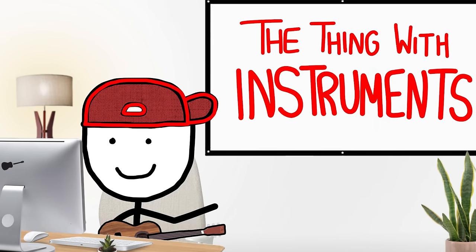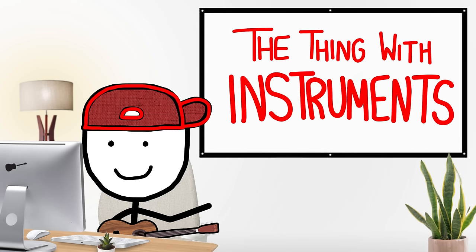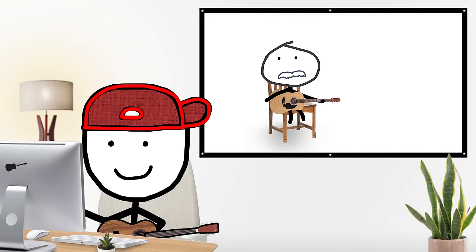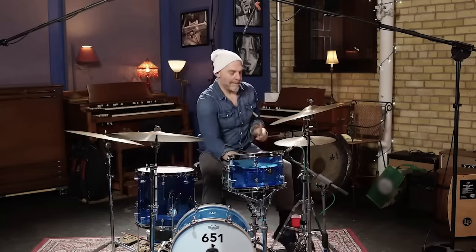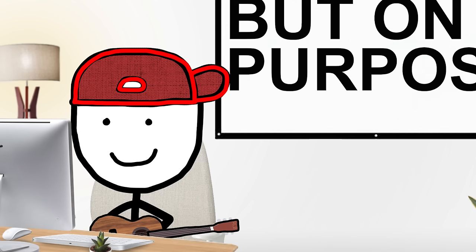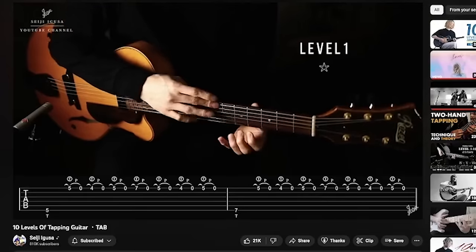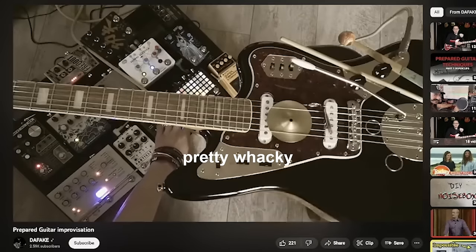The thing with instruments is that there's a way they're supposed to be played. If you have a drum set you hit it, and with guitar you hold the note and strum. But somewhere along the way people came up with this thing called extended technique, which is where you use an instrument the wrong way — but on purpose. It's actually become so common that you've probably heard a lot of extended technique and not even thought of it. Some of the techniques are pretty wacky.